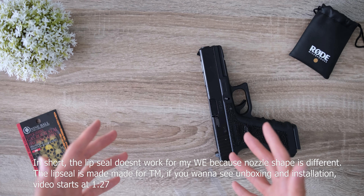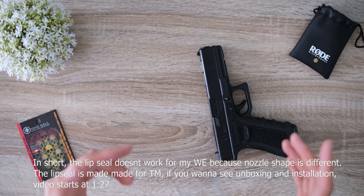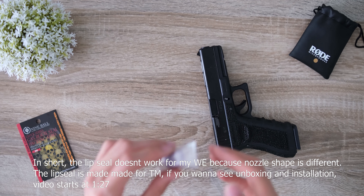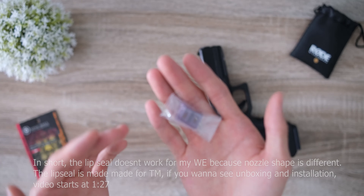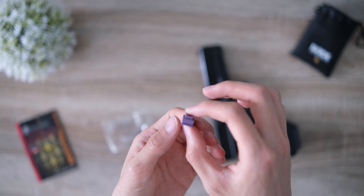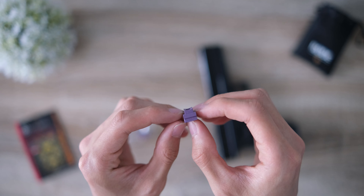Hey guys, this part of the video you're watching now is actually after I recorded the initial video. I'm just recording this at the beginning to let you know that this 9-ball lip seal does not actually work for my WE, and the main reason for it not working for the WE is pretty simple.